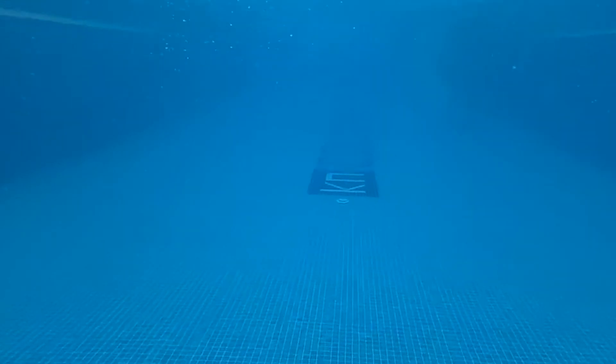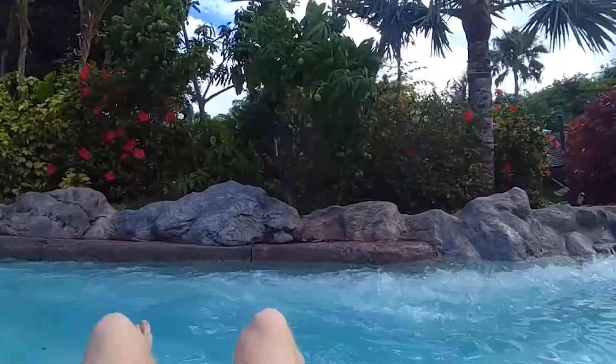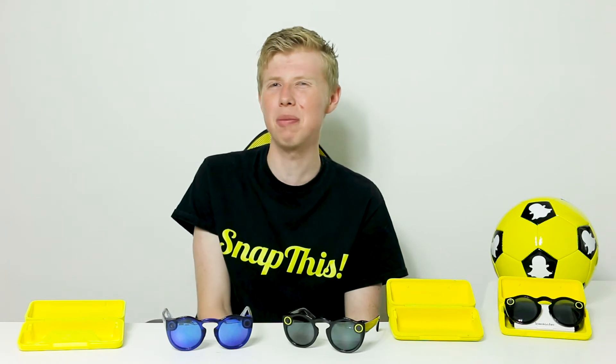It's definitely surreal when you first use the Spectacles underwater, because technology and water just don't seem to go together — and that's one of the best things about Snapchat Spectacles. The second generation being water resistant gives you those extra great shots. I tried these out on holiday in the pool and even went down a water slide using them — a perspective you simply wouldn't be able to share with any other camera. Just be sure to respect people's privacy when using them, and definitely don't use them in public bathrooms, as that's both against the law and privacy-invading.